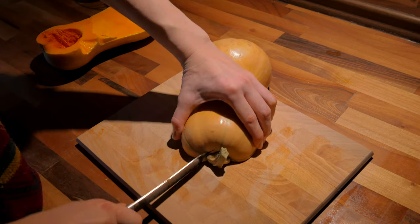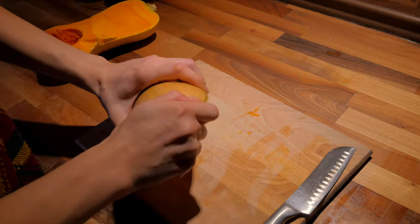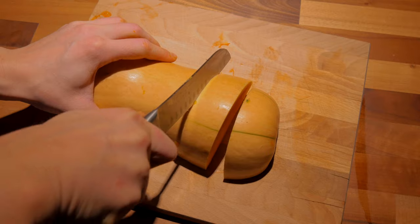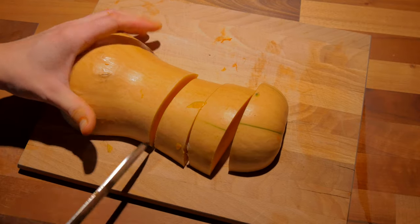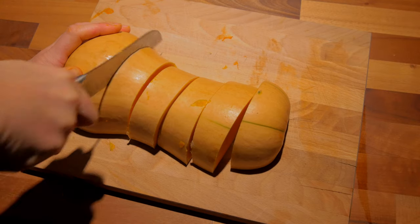For my recipe, I used butternut pumpkin, but I'm sure any other edible one will do just fine. The great thing about this dish is that it consists of just one ingredient and spices. I like very simple and few-step recipes.